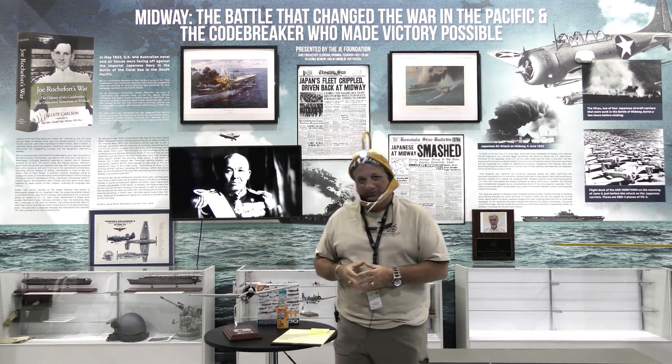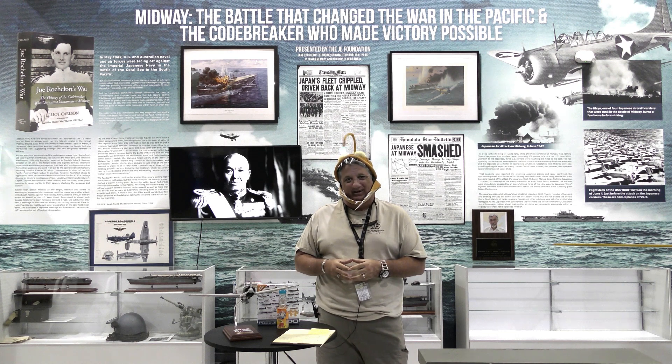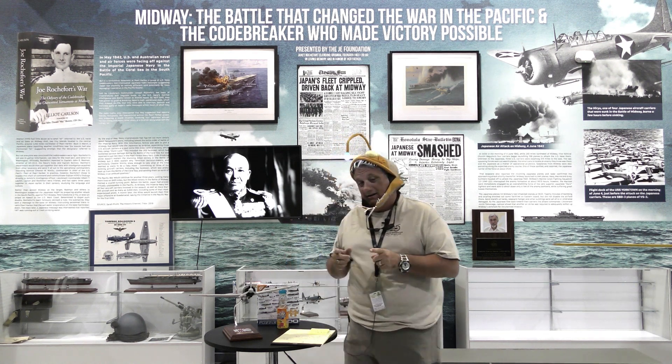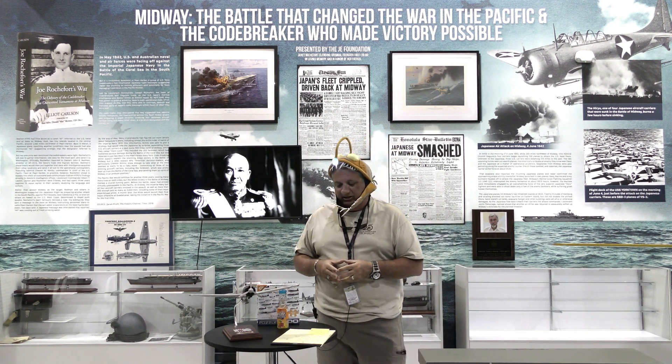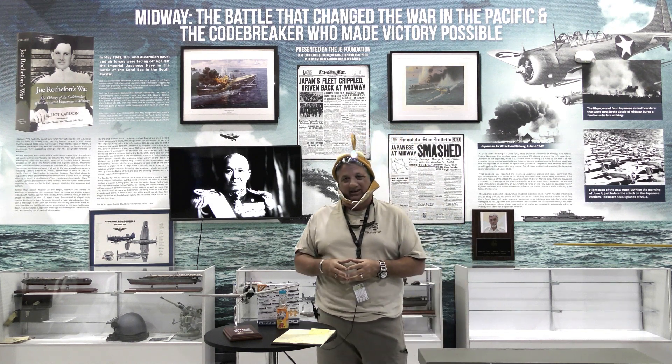Well hello there and welcome to another edition of Warbird Wednesday. My name is Fred Bell and today we're going down the Axis — a rare Axis aircraft arena — and we're going to talk about the Mitsubishi A6M Zero, or the Zeke as it was known to the Allies.